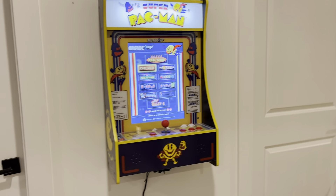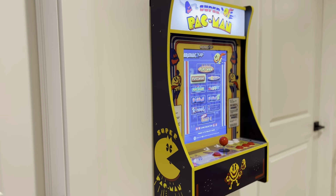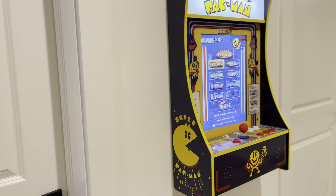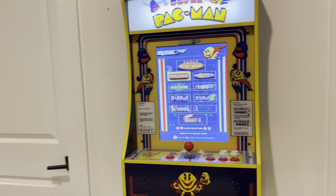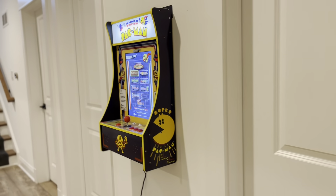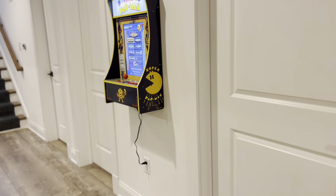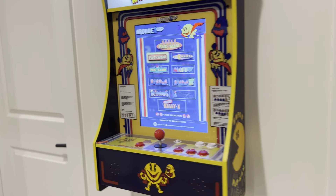It's a wall unit. As you can tell here, we have actually mounted it to our wall. It comes with a whole mounting kit. Now, if this is something you want to keep on your counter, you can — it comes with a stand to help it stay fully supported and not fall over. Just to give you a sense of the overall scale, you can see it right there on the wall. It's not big at all, but fully functioning.